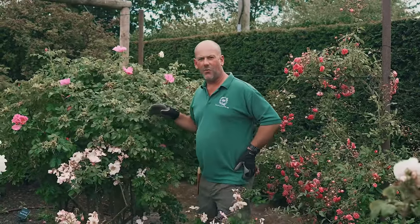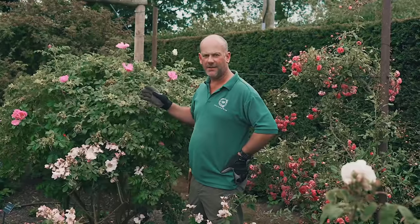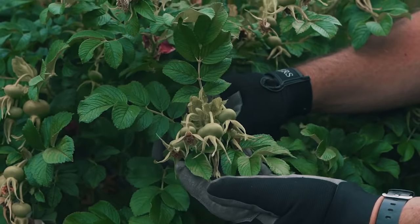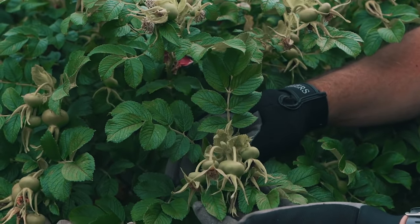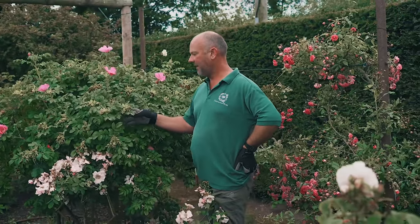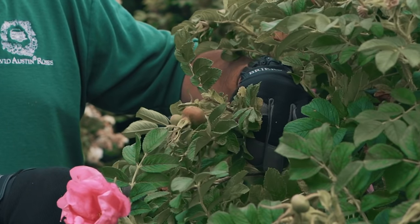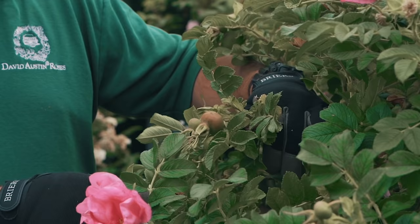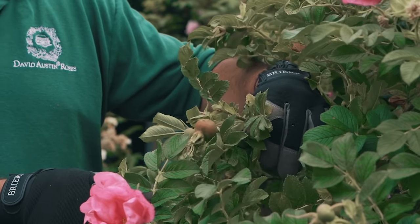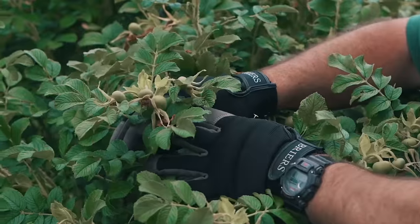Some of the once-flowering roses we don't deadhead. We leave the flower clusters on to produce a rose hip. If you deadhead this rose the hip won't form. In the autumn and into winter you get a lovely colour of red or orange over the roses. If you're unsure which roses to leave, you can always contact us.